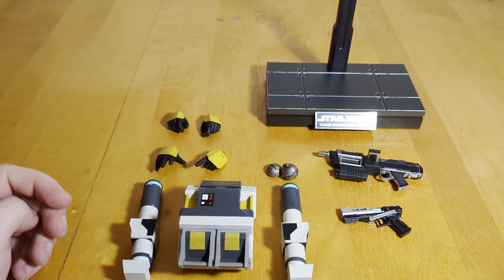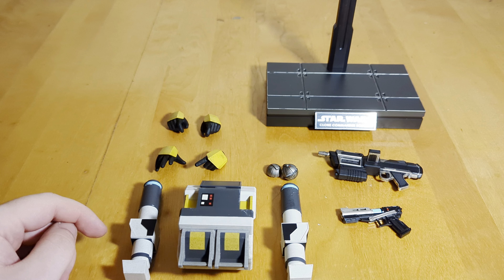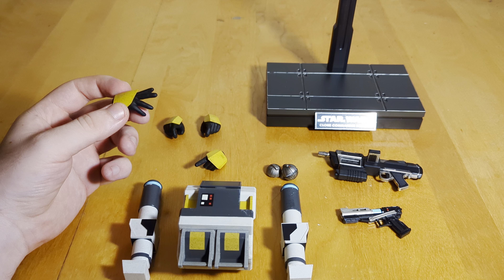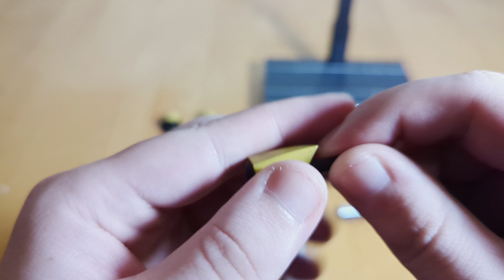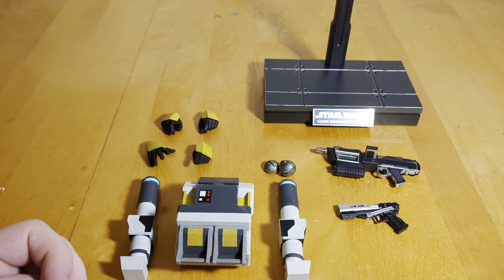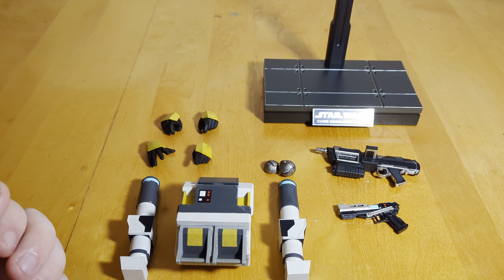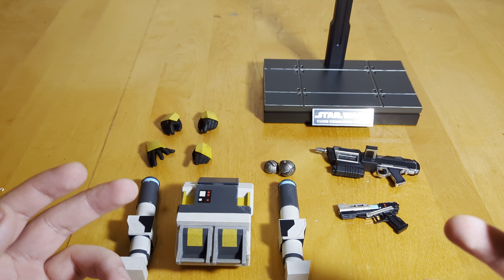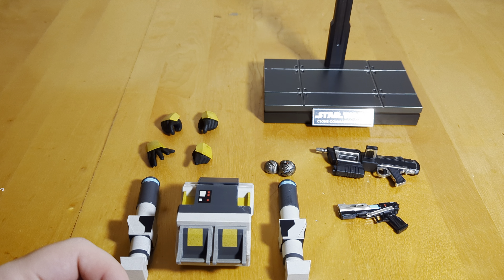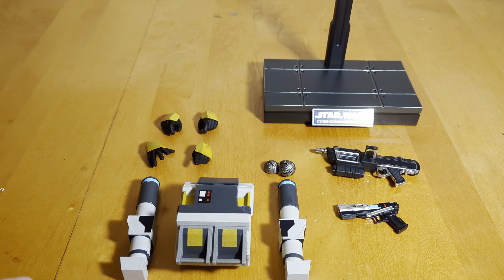You do get some hand options. He has two normal open relaxed hands on him in the package. You also get a pair of trigger finger hands for his weapons, a right open splayed-out hand, and a left pointing finger — all painted nicely with some weathering. I think they could have included more hand options: a pair of closed fists, maybe a thumbs-up hand because he actually does thumbs up in the video game, and a gauntlet with the ejected vibro blade would have been really cool. But there is a big point of contention in that the figure isn't really accurate to any single media depiction — it takes elements from all of them but doesn't commit to one look.